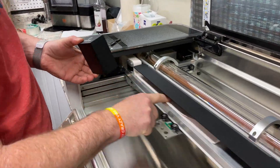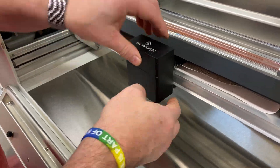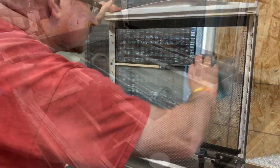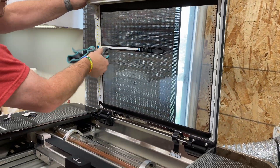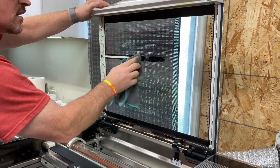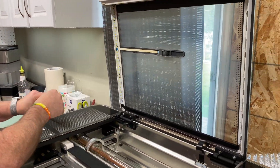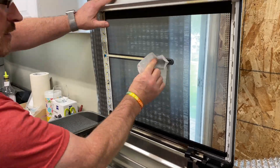Grab the printer head again, snap on the ribbon at a small angle, and it magnetizes right back to it. Now go ahead and clean the glass again with the same solution. As soon as it's all nice and clean, clean all the other smoke and stains you can see. Use your Zeiss wipe to do the lens — this makes the lens nice and clean, and you should be good to go.